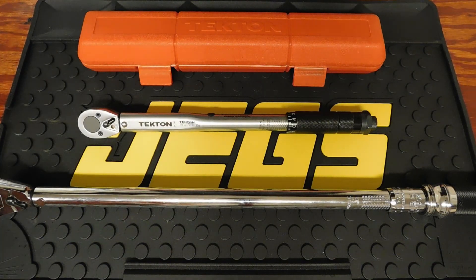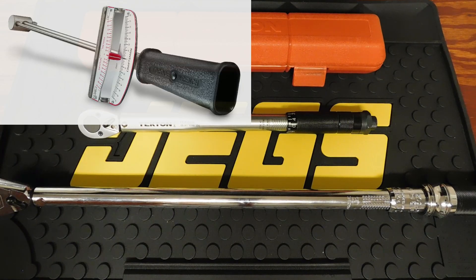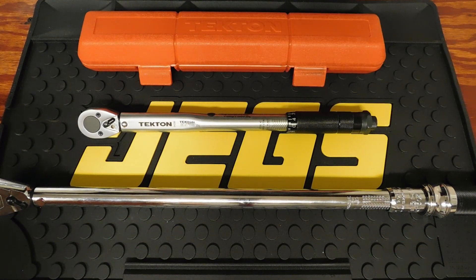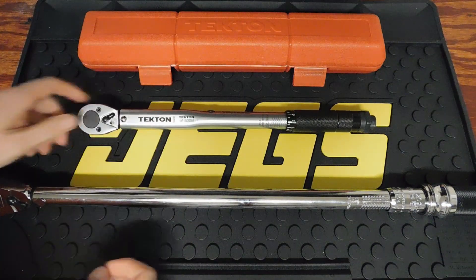There are a few different styles of torque wrenches, but the click style is your most common type. Some of the others are beam, deflecting beam, slipper, no-hub wrench, electronic, programmable electronic with angle feature, mechatronic, and hydraulic torque wrenches. I'll post a few photos of those different styles, with some of the more common ones being the electronic and beam styles.